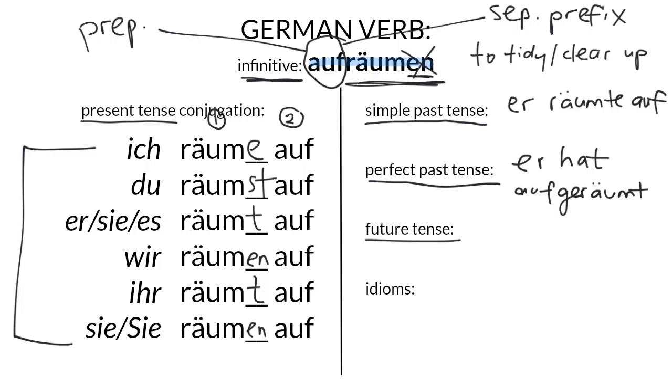The future tense is very normal. Er wird aufräumen. We just conjugate werden into the correct form and then use the infinitive at the end of the clause with an EN and no zu.